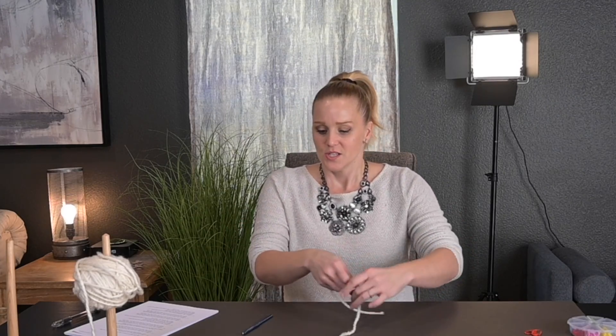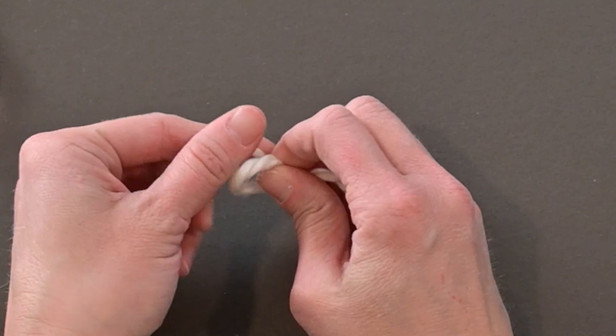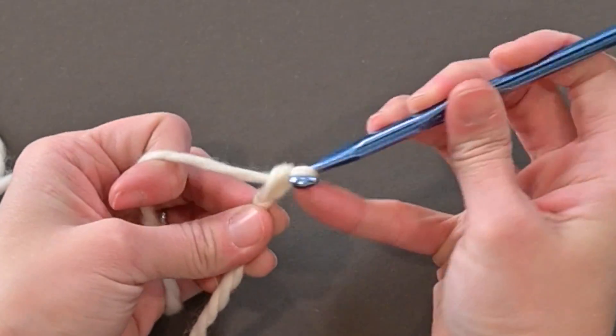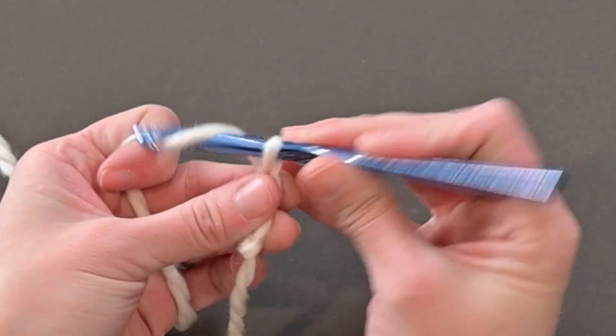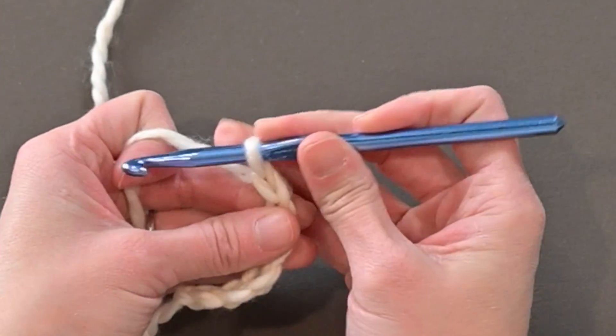My panel will start with seven chains, or six stitches across. So I'm going to start by chaining seven. Begin with a tail long enough to weave in my end, create my slip knot, and attach my crochet hook. Chaining seven: one, two, three, four, five, six, seven.